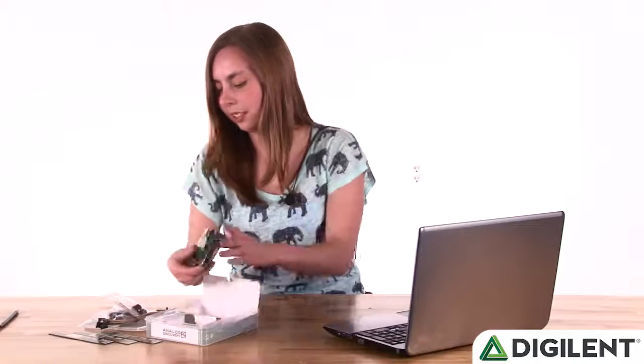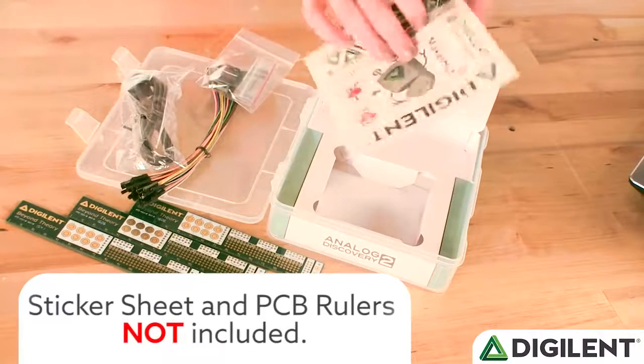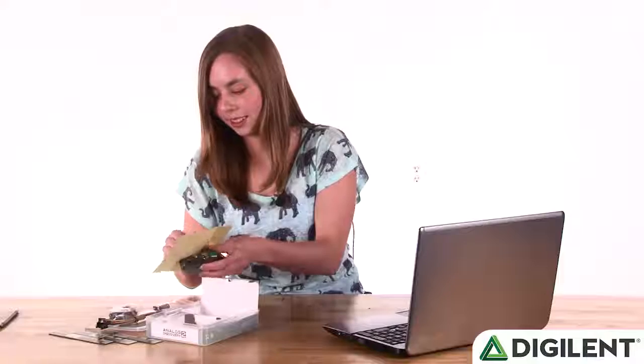In the main compartment, we have the Analog Discovery 2. And the first thing I'm going to do is take my sticker sheet, find the property of sticker, and write my name on my Analog Discovery 2.